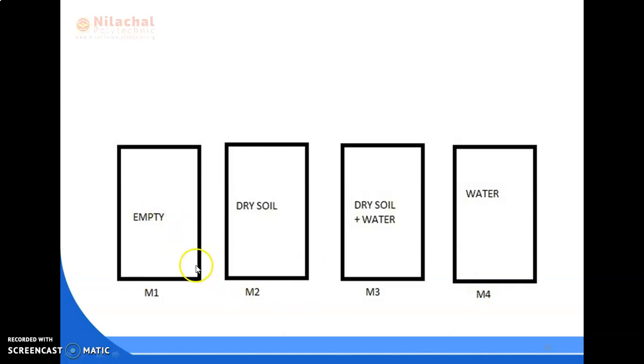The figure shows the pycnometer steps: first, the empty pycnometer weight is M1. Second, dry soil plus pycnometer is M2. Third, dry soil plus water plus pycnometer is M3. Finally, pycnometer plus water is M4. We must note down every weight.